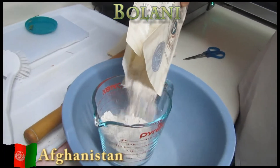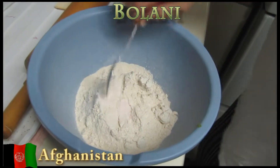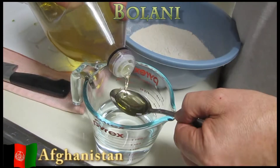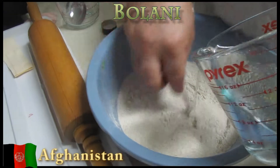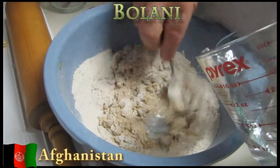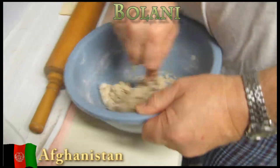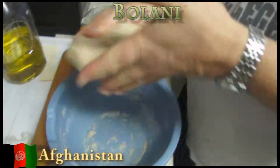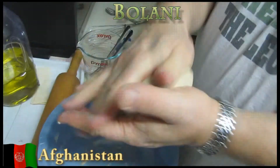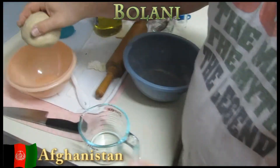For the dough, mix the flour and salt together. Gradually, while mixing, add in water and oil until the dough forms a ball. If the dough is too dry, add more water one tablespoon at a time. Knead the dough for 10 minutes — this is tough. Place the dough in a lightly oiled bowl, cover with a cloth, and let it rest for an hour.